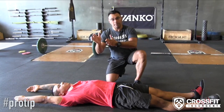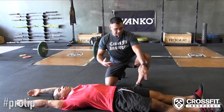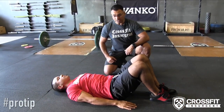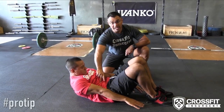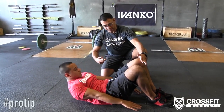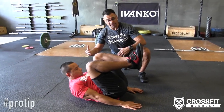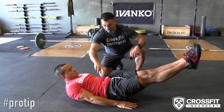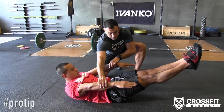We're gonna take it step by step for the beginner up to the advanced athlete. Starting for the beginners: knees up, feet down, hands to your side, and all we're gonna do is reach towards your ankles — that engages the core. Next step, go ahead and tuck in the knees. That would be step two. If you're comfortable there, take it on to the next step: extend the legs. Still engage core, bring your hands over your hips.